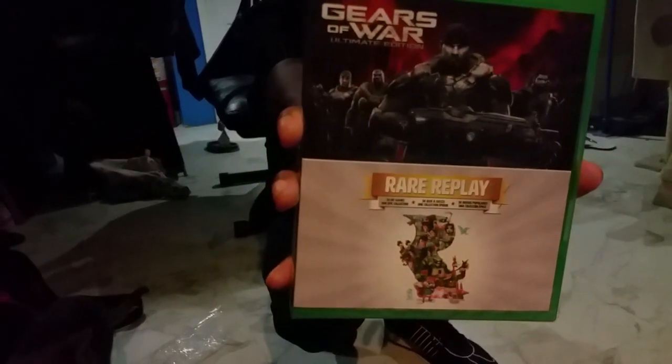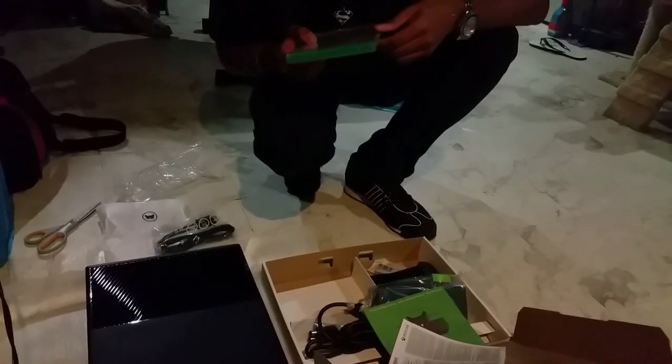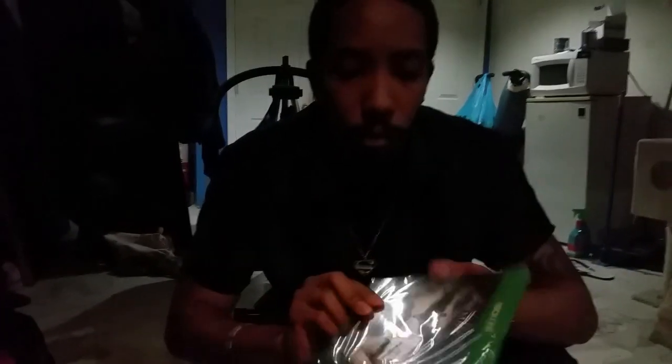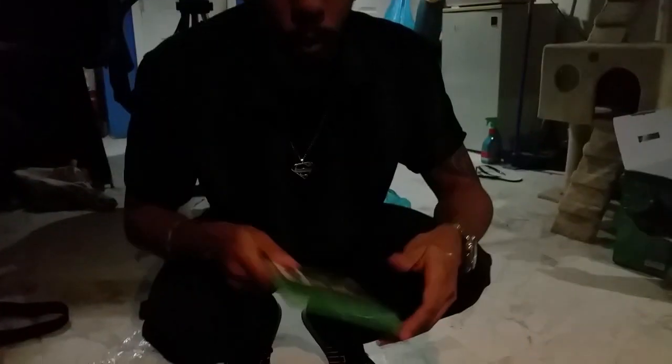I'm not sure which Gears of War this is. It might be the first one. Anyone of y'all know? Let me know which one the Gears of War Ultimate Edition is — might be the first one. And... Batman Arkham Knight. I will be getting started on this very, very soon. Y'all know I'll be wanting to play this.